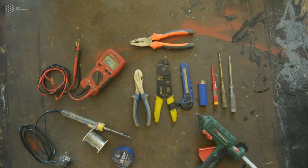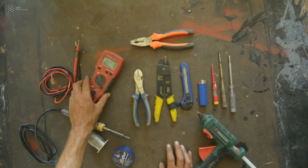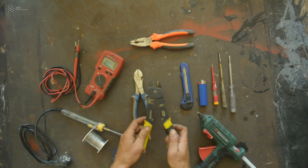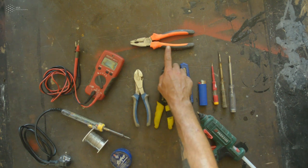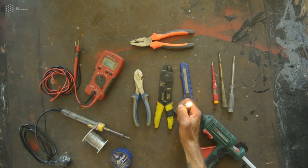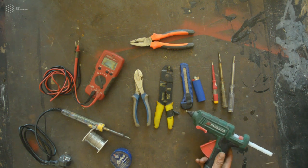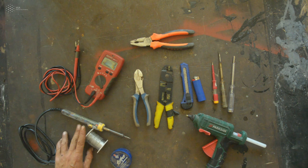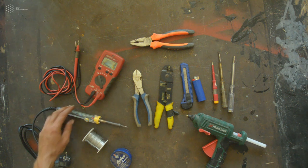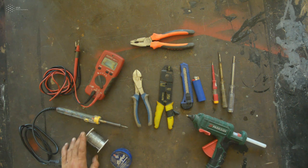For working with electronics, here is a basic set of tools: a multimeter to measure volts and connectivity, a set of crimp tools, a set of pliers, small screwdrivers, a lighter — which will be useful later — a silicone gun for easier connections, and of course a soldering iron together with solder wire and soldering grease.